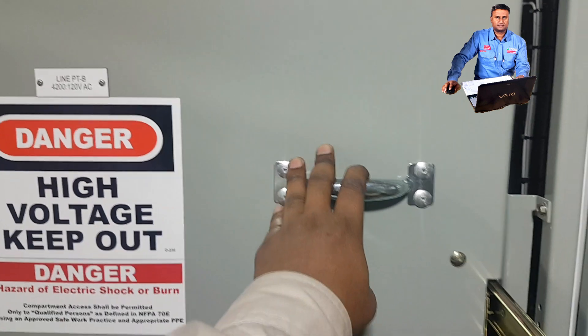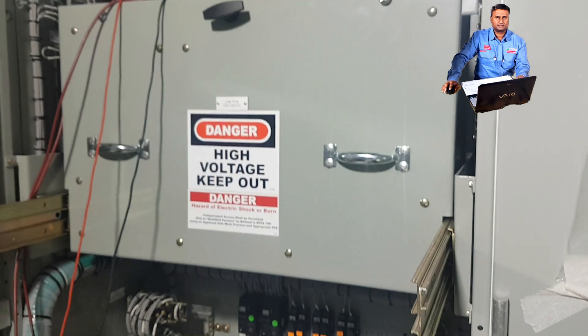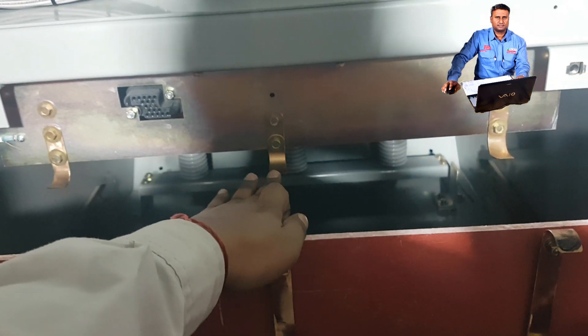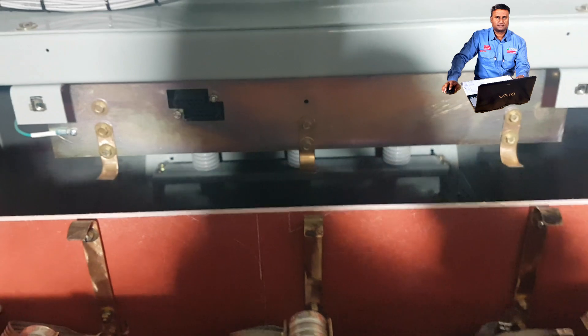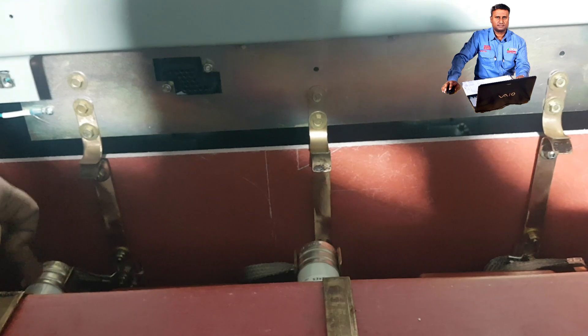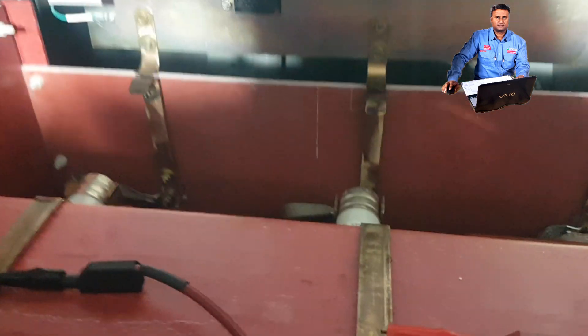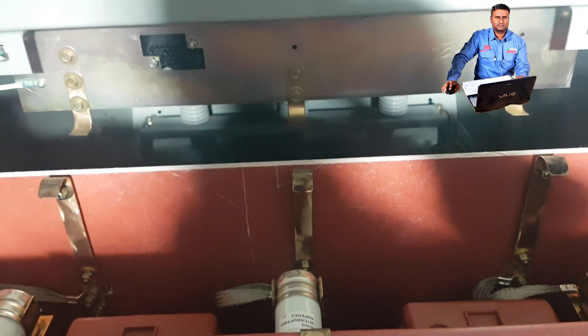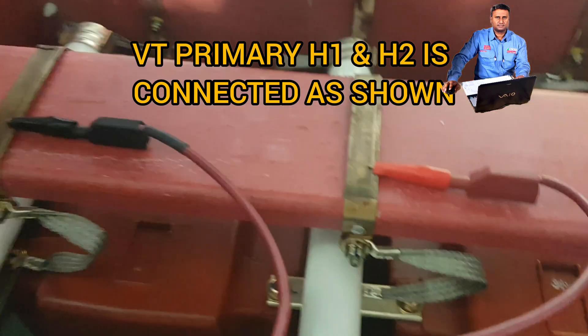This is our VT breaker — we can rack in and rack out. Here you can see the busbar side: R phase, Y phase, and blue phase. Once you rack in this VT, it will make contact. The voltage will pass through the fuse and go to the VT. Now I've disconnected this VT from the bus. If you rack in it will close, and we can rack out — so now we have isolated the primary.